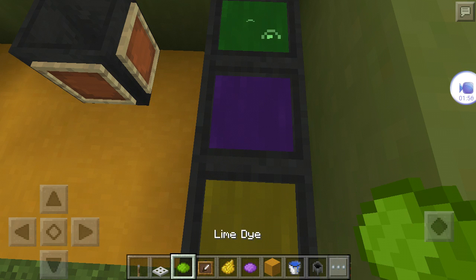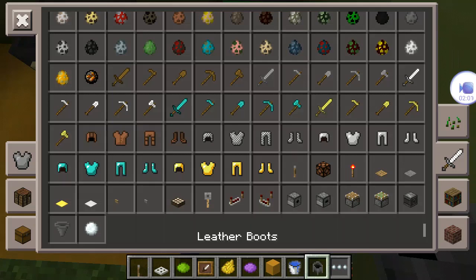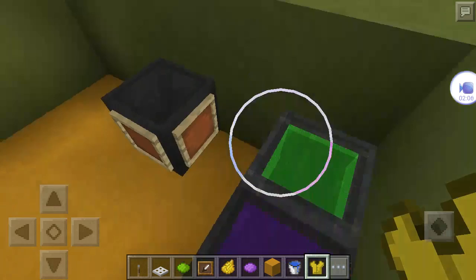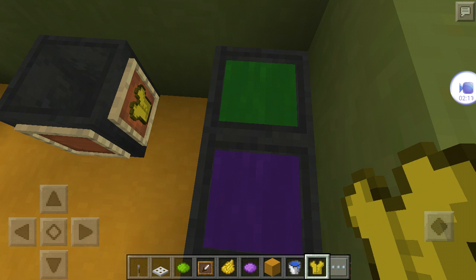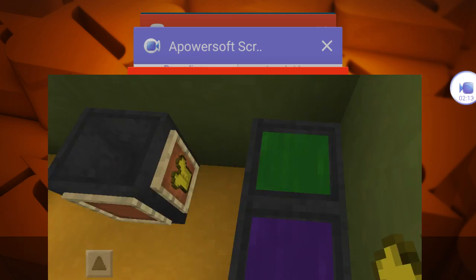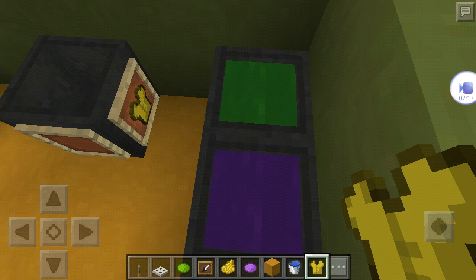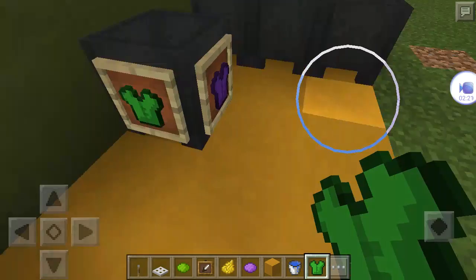Then take some boots — or some of your chest armor — and color it all different colors. Put it in the frames, and then break it.